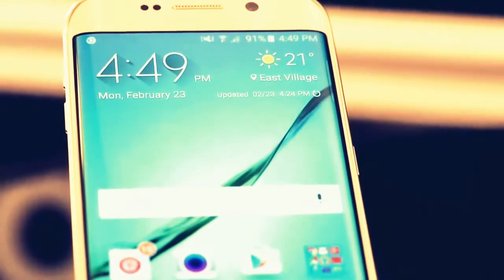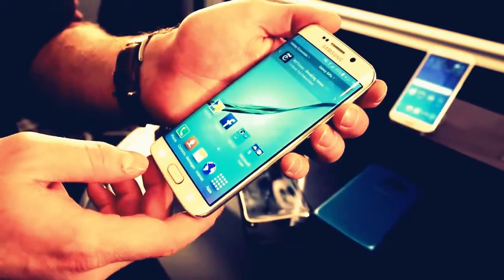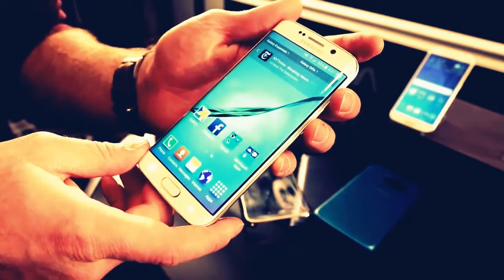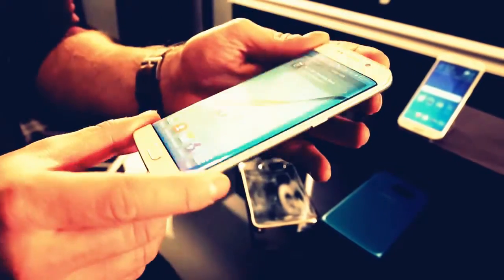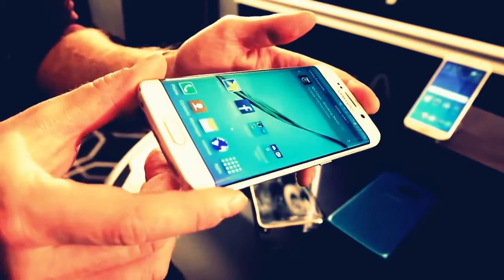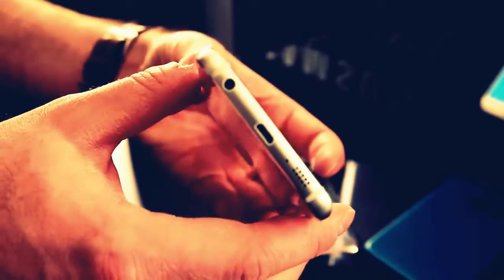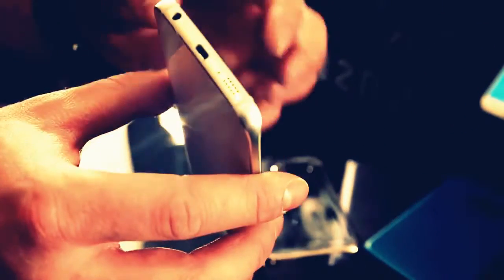The design benefits from the curves on either side of the display. The display is one continuous panel, unlike on the Note 4 Edge, so the features it actually offers are more limited, but it really does add to the overall look and feel of the device. Paired with this metal frame and that reflective metal coating underneath the glass, it's really a good combination.